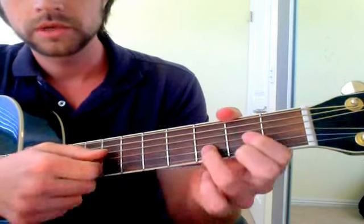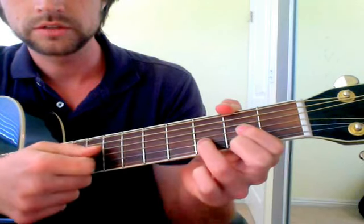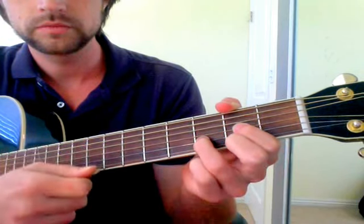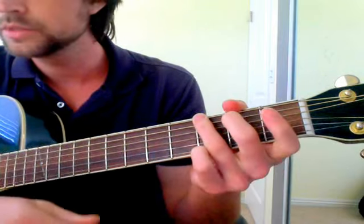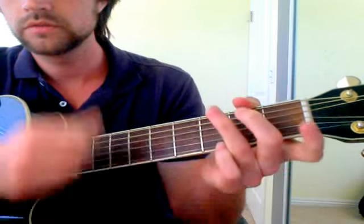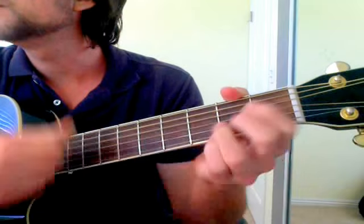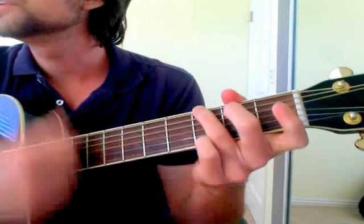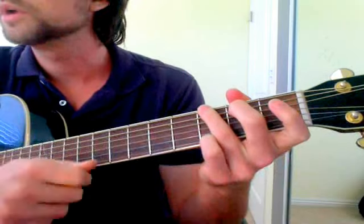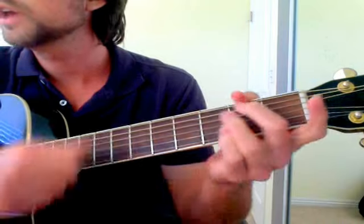I'm going to play these simple chords from the key of D major: D, A, G. I'll do that three times, then E minor, and then G, A.